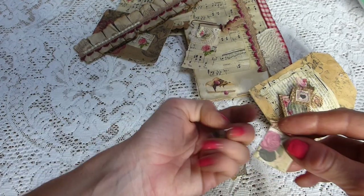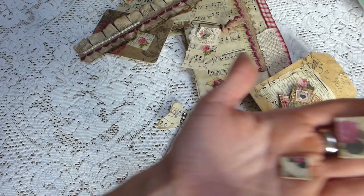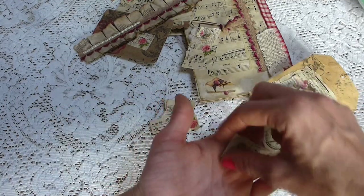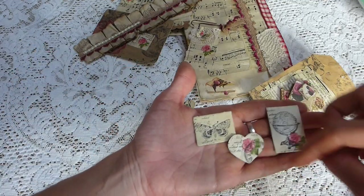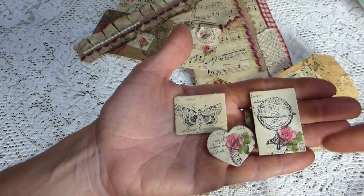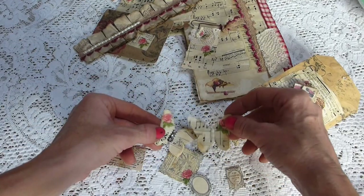Then you've got some chipboard tiles — a little rose and another tiny tile with a rose paper. And some painted chipboard tiles: a heart-shaped one with a clock image and some script, the Tim Holtz butterfly, and this globe from Tim Holtz with some script as well. These two have also got the decoupage napkin. The whole kit has been tied together so it all coordinates nicely.